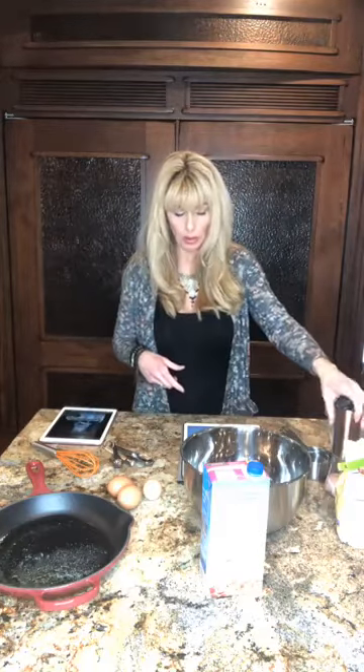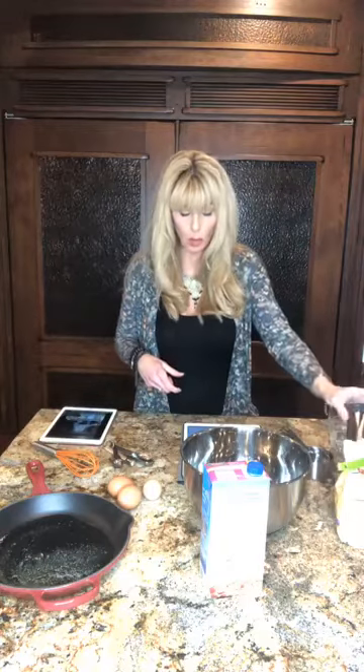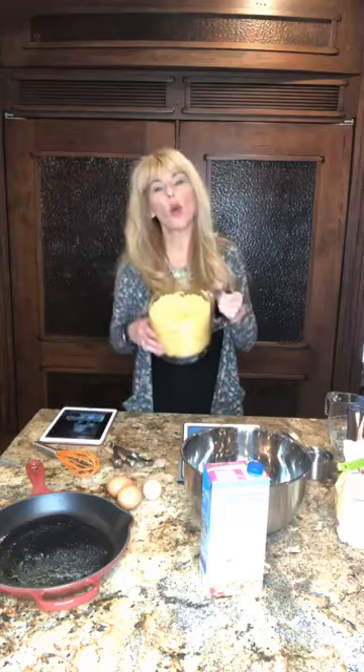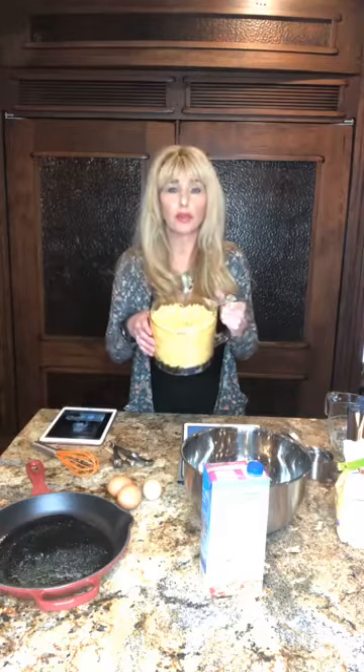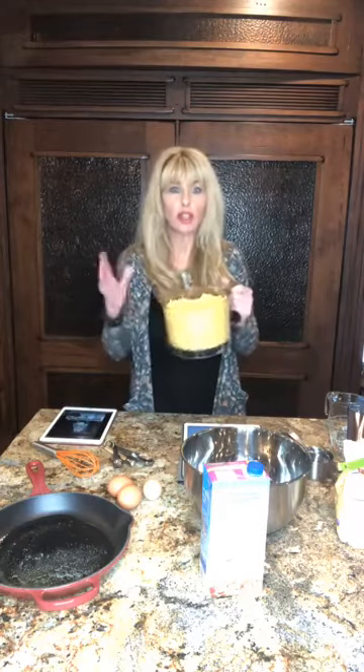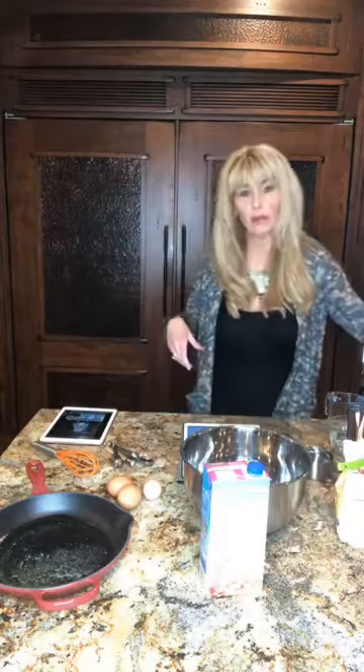Then we're gonna have baking powder — gluten-free from Trader Joe's or Whole Foods. We're gonna use sea salt. We're gonna use cheddar cheese — it calls for one and a half cups. I always use the food processor, and I never ever buy pre-grated cheese. It's got preservatives and junk in it and it costs you more, so buy it and shred it. I'll shred it ahead of time and put it in an airtight container in the refrigerator.